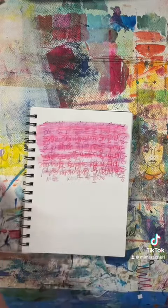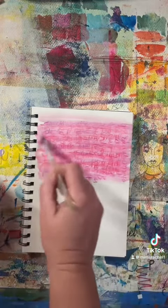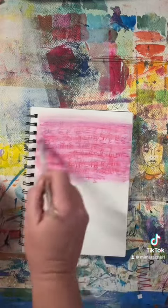Since these were watercolor pencils, I just went over it with water and made it even more illegible. So that's another option for you.